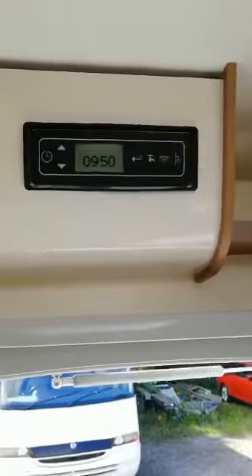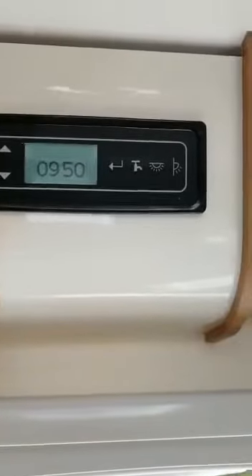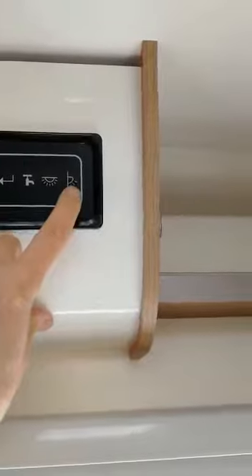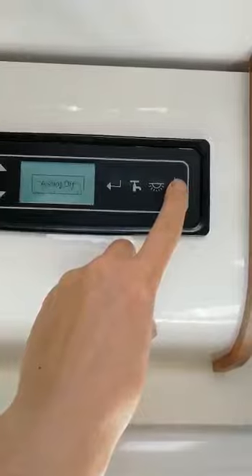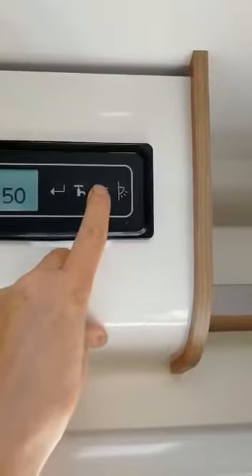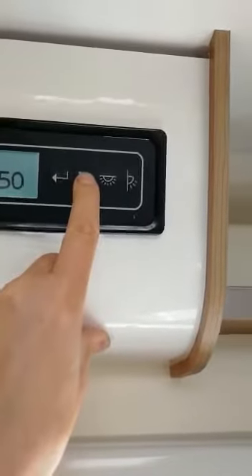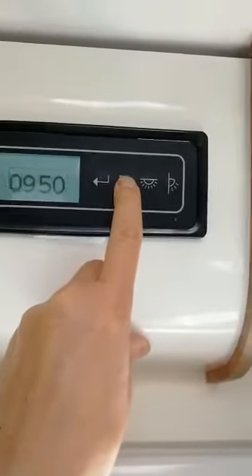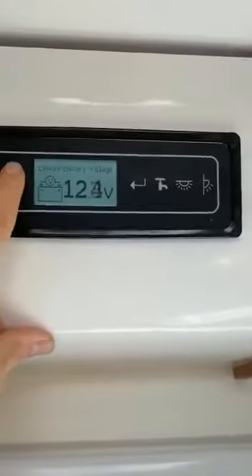The Bailey control panel: this switch here is on and on across here. This icon here is for your awning light on and off, this one here is for your internal lighting, and this one here is for your water pump — pump on, pump off.